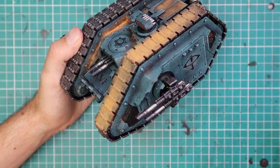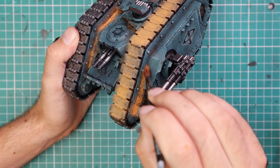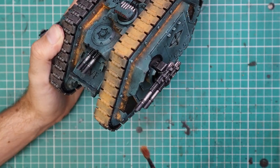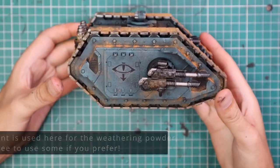But I'm going to continue the process now, adding the pigment powder to the rest of the tank. It always seems like you're putting on so much, but you do blow it off and the majority of it blows away — which then sends pigment all over your painting desk and you end up scrubbing it for 20 minutes afterwards.